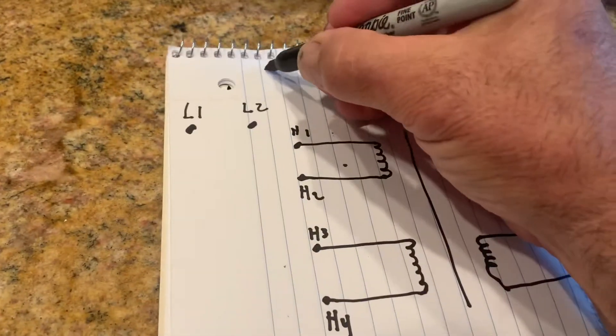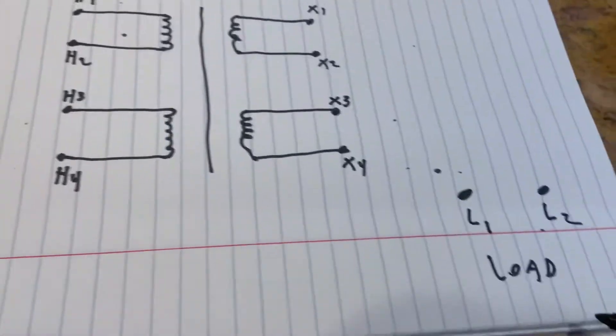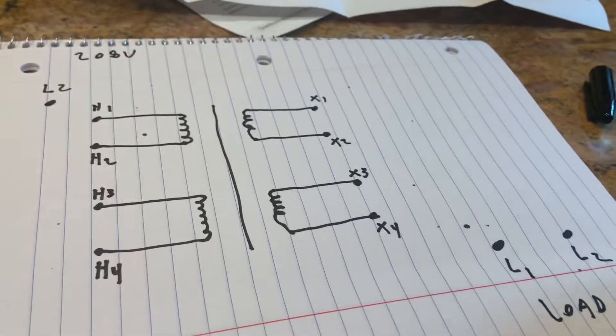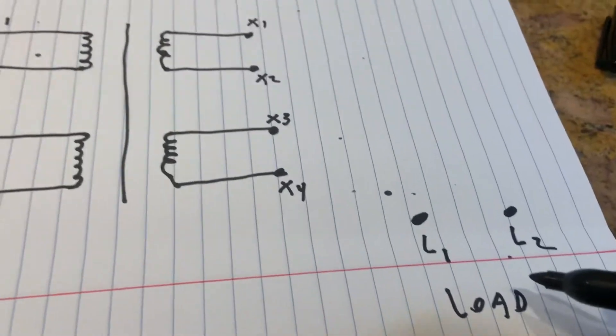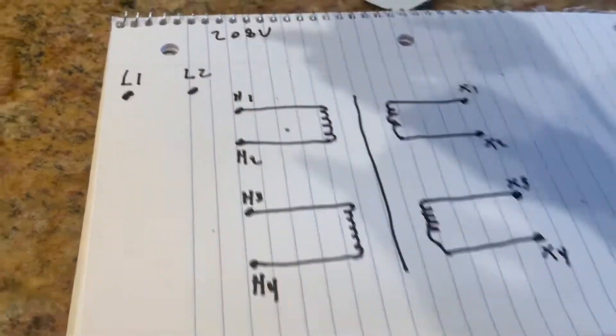My brother happens to do laser tattoo removal and he has a laser that's tripping out because he's not quite getting the voltage. He has 208 volts in his building, and his load needs something higher, like 230 or 240. So here's the load on this side, which would be a laser.